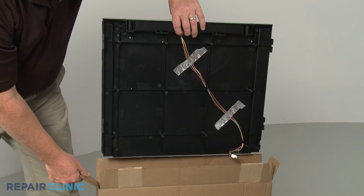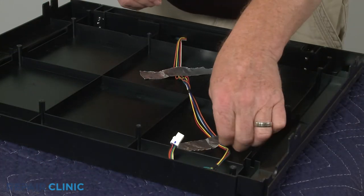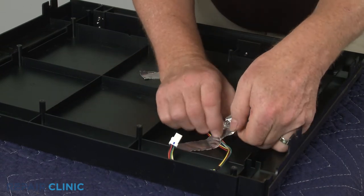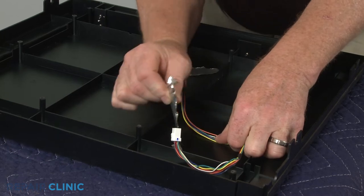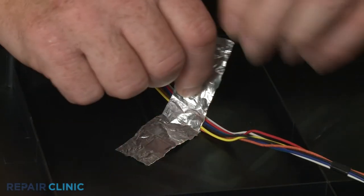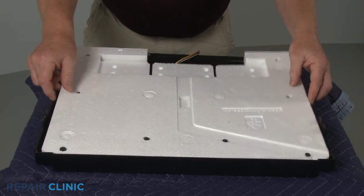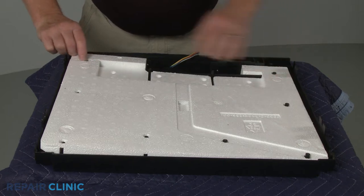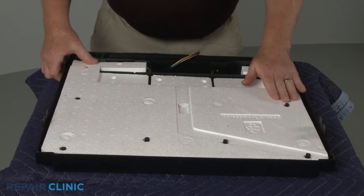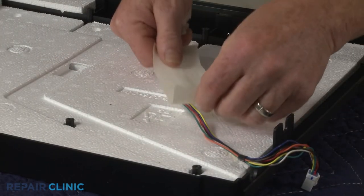Prepare the new control panel assembly for installation by removing the tape securing the wire harness to the assembly. Insert the foam block insulation. Install the wire harness and secure it with the tape.